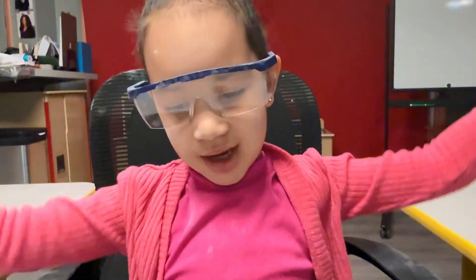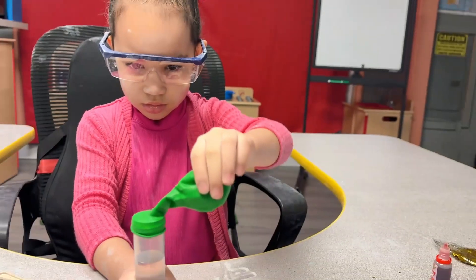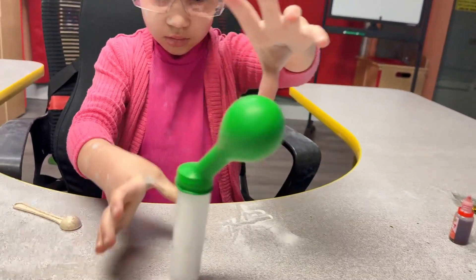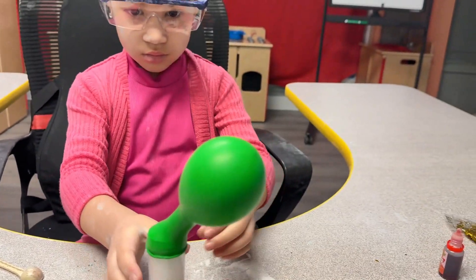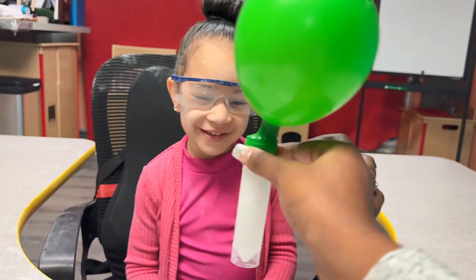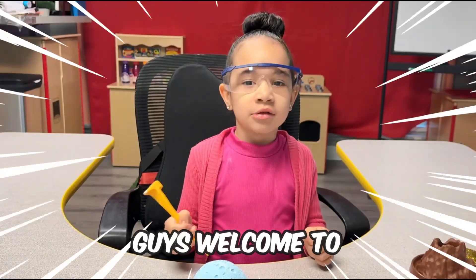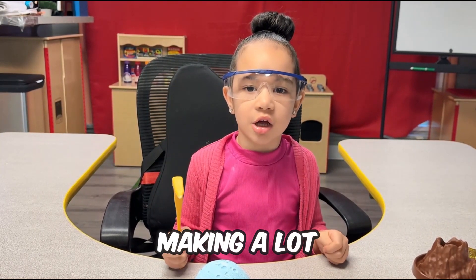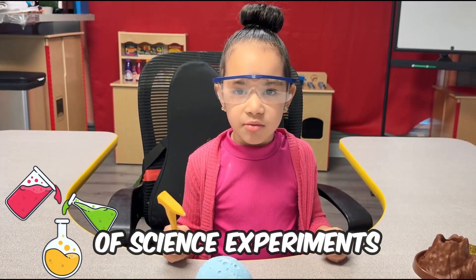We are on the Rainbow Ferris wheel. Welcome to Journey on the Rainbow Ferris Show. Today we are going to be making a lot of science experiments.